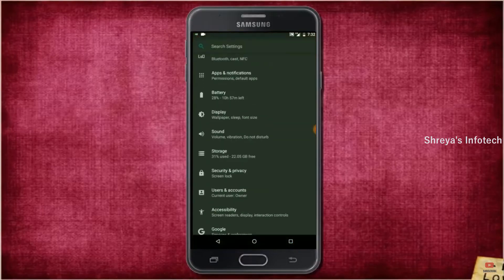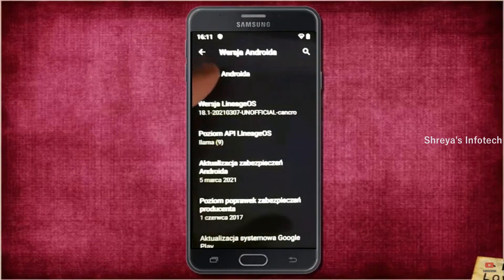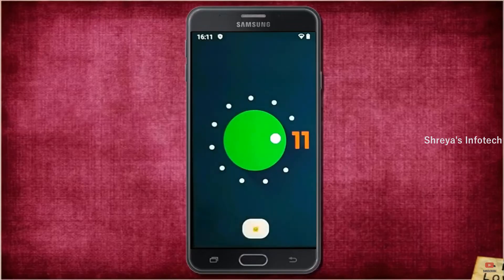Hi friends, my name is Shyam and you are watching Sreya Computer Tech Channel. Friends, today is good news for Galaxy J7 Prime users. Android 11 Easter Egg is really easy for these users.